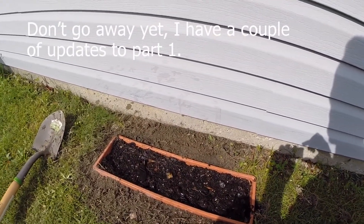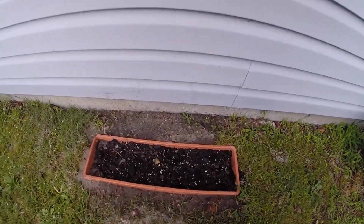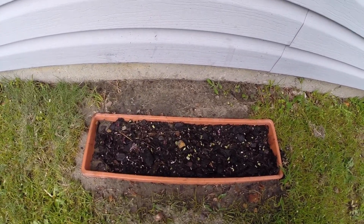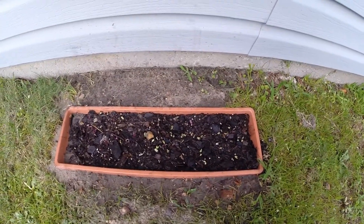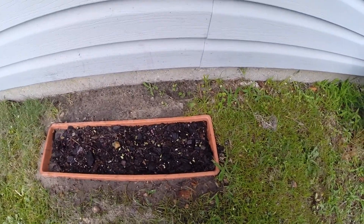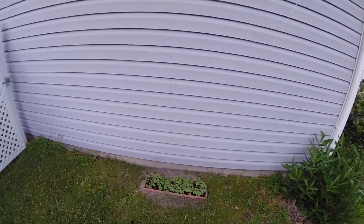Stay tuned for part two, thanks for watching. Hey, it's still part one, but we've had these things in the ground one day and they sprouted already! I must have some sort of a green thumb. We may get to part two quicker than I thought, stay tuned.